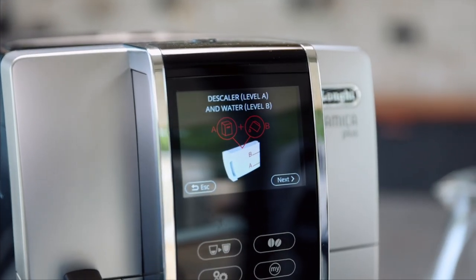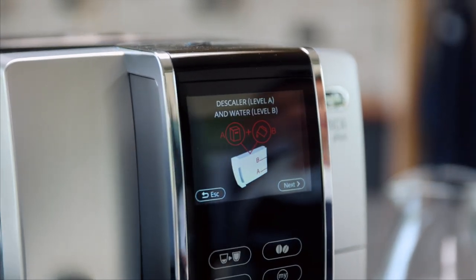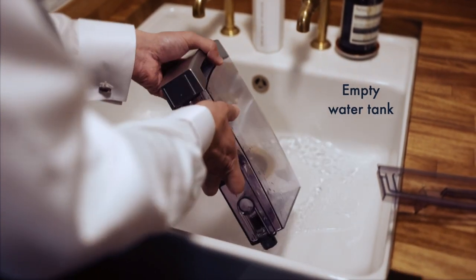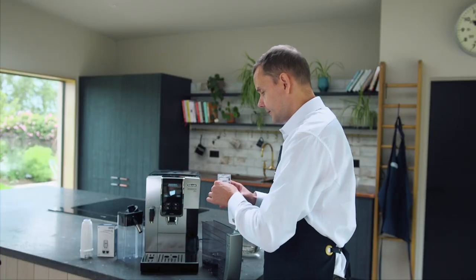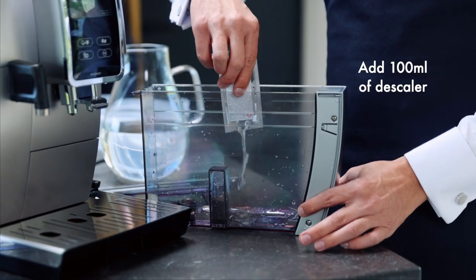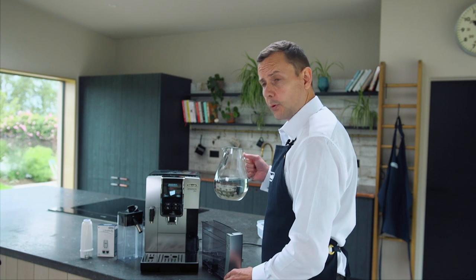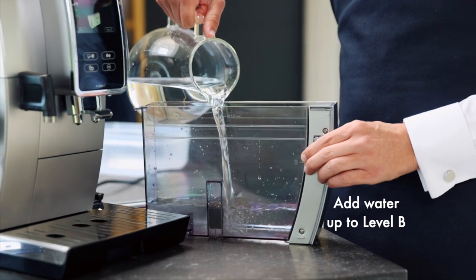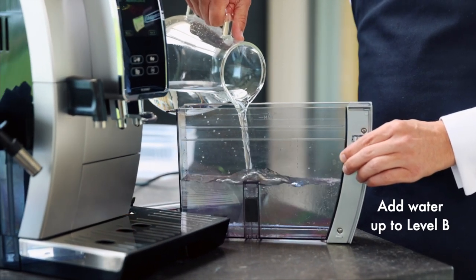The machine is telling me to place some descaler to level A and some water to level B. So first of all I'm going to remove the tank, get rid of the water that's already in here, and do what the machine says. I'm going to take my 100 ml of descaler and place it into my tank — there is a level A on here. I'm also going to take some fresh water and get it to level B. It's important you get it to the right level because if you don't complete this properly the descale might not work.